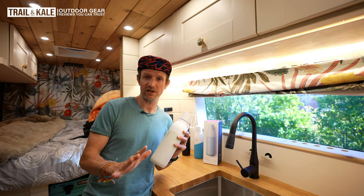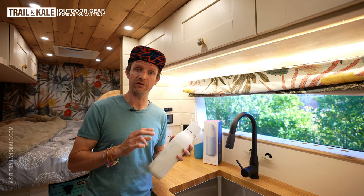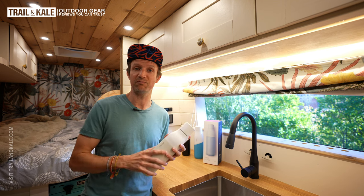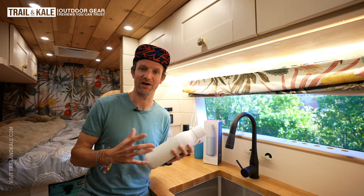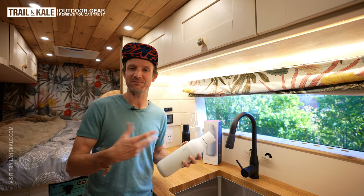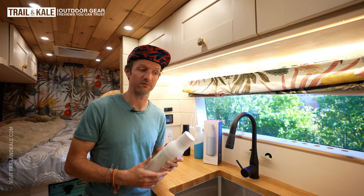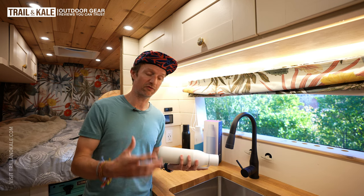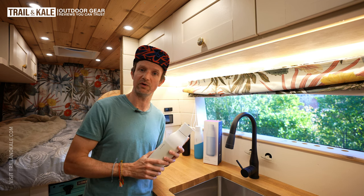If you're familiar with Trail & Kale, then you've probably seen my Lark reviews. I've reviewed the three different types of Lark water bottles, and also the Pitcher Filter slash Purification at Home Jug — basically a jug that allows you to filter tap water from the faucet in your home and get really nice, purified, nice-tasting filtered water. Definitely go check that one out after this.